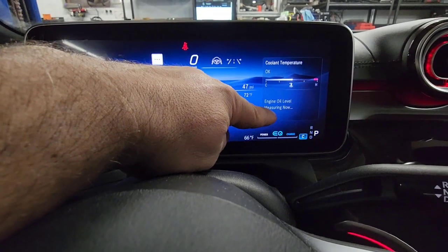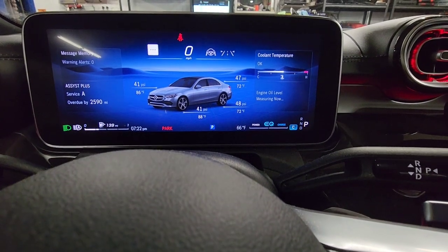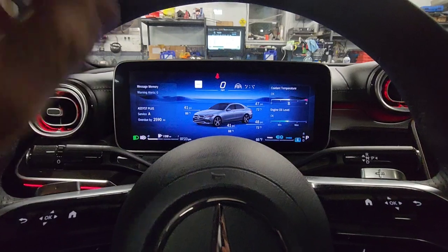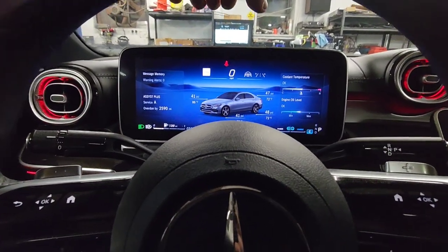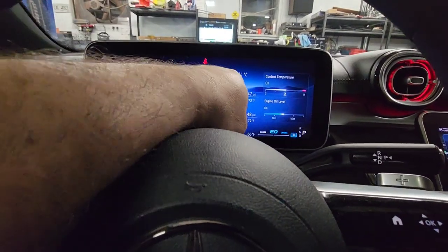...the bottom right portion of the screen, and that's how you measure it. The advice from the car is that it may take up to 30 minutes to measure, but it only took us two minutes.